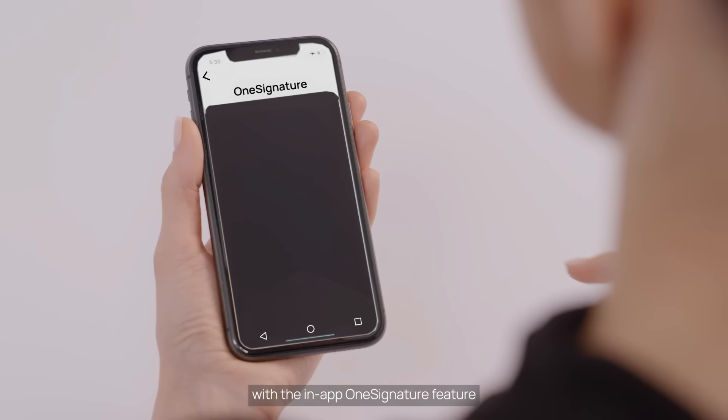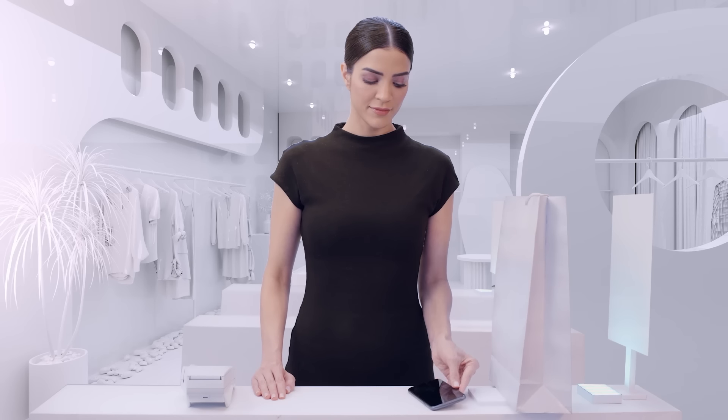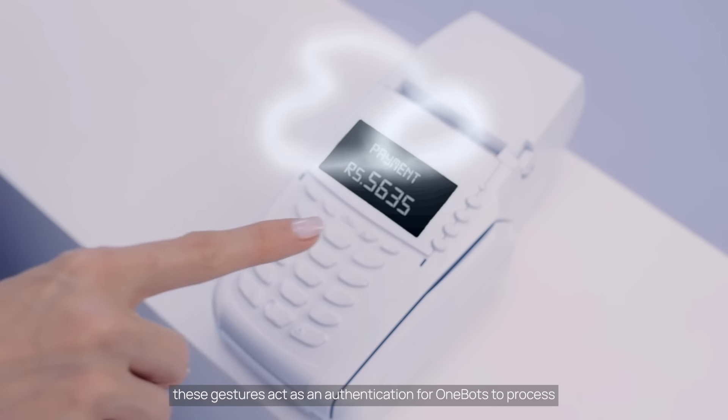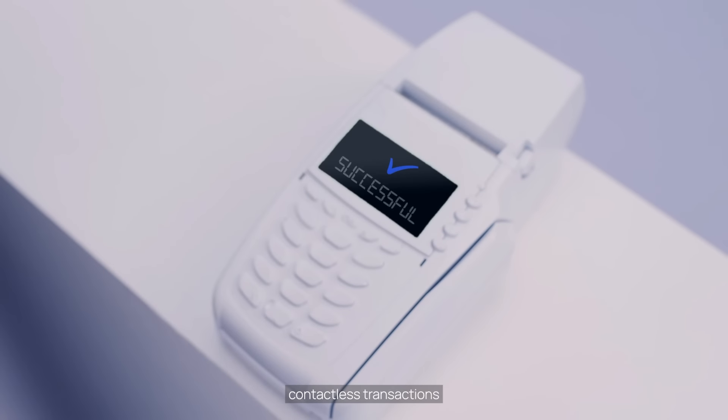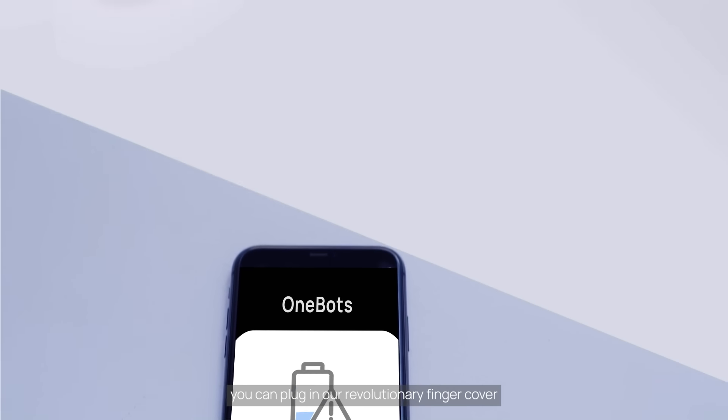With the in-app One Signature feature, you can also add gesture passwords. These gestures act as authentication for One Bots to process contactless transactions. And when One Bots are low on energy, you can plug in our revolutionary finger cover.